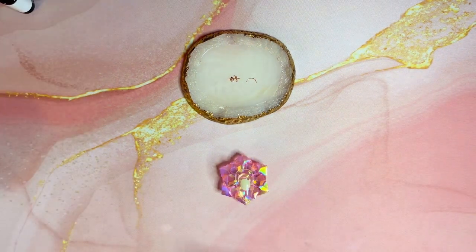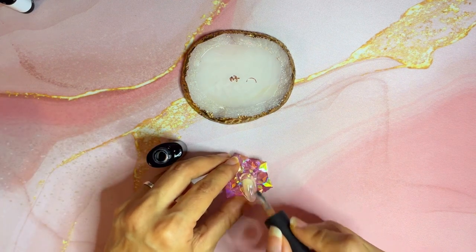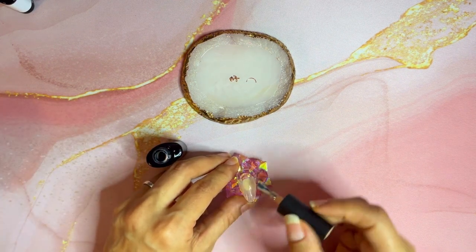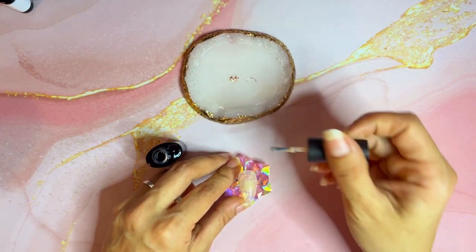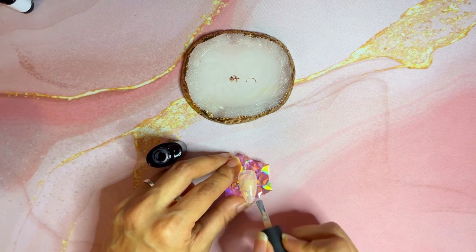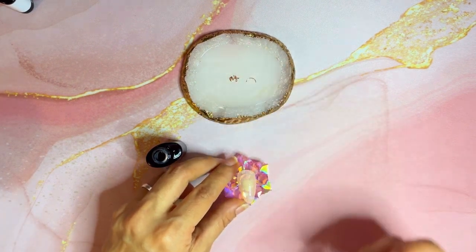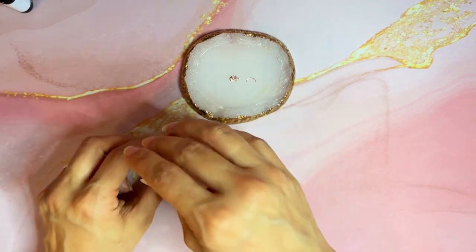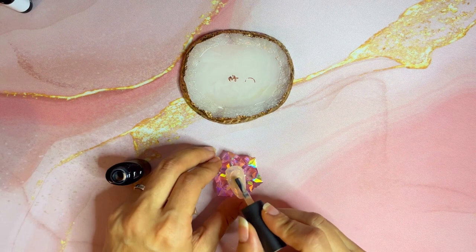For this ombre look, I chose a nude-ish color. I thought it would look very pretty with the accent color I'm ombre-ing with. You can choose any color that you'd like. Once you're done, cure the nail. I cure my nails after every step that I do or every application.